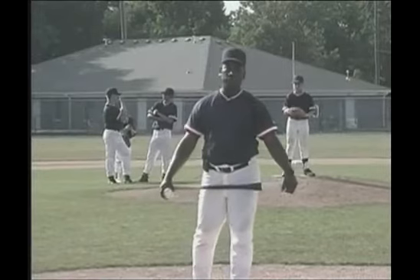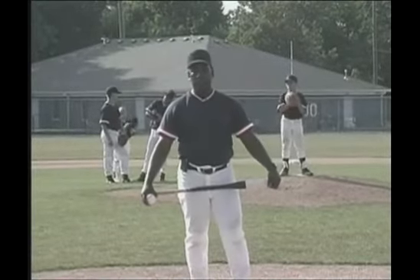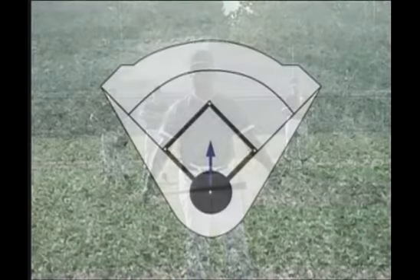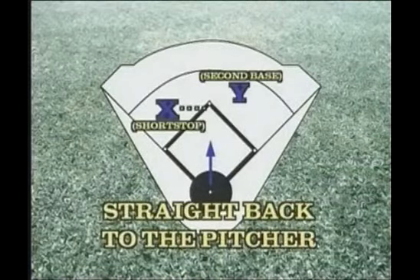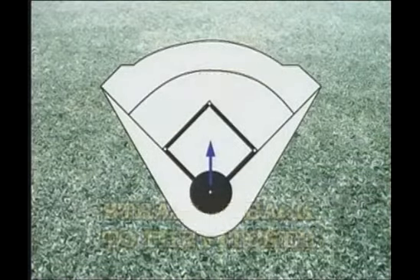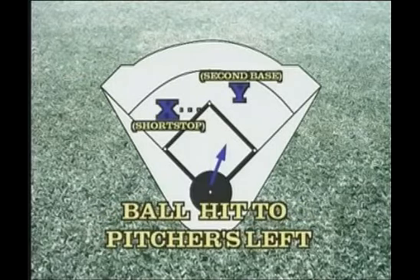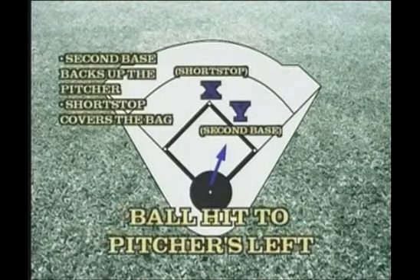In this drill, we're going to work on comebackers to the pitcher. This drill will help the pitcher determine who's going to cover the bag when we turn a double play. If the ball goes directly to the pitcher and he's in the dirt, he knows the shortstop is going to cover the bag. If the ball is hit to the pitcher's left, the second baseman has got to back him up and the shortstop is going to cover the bag.